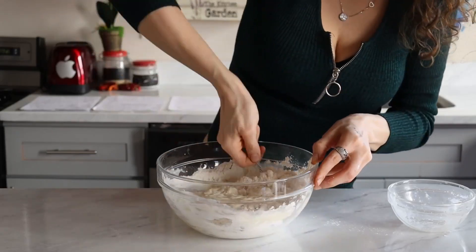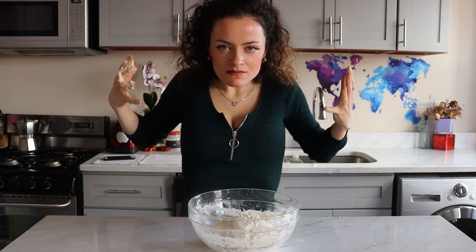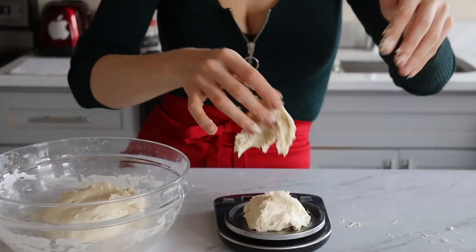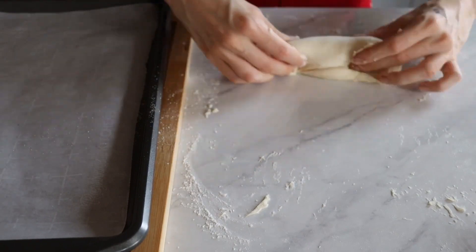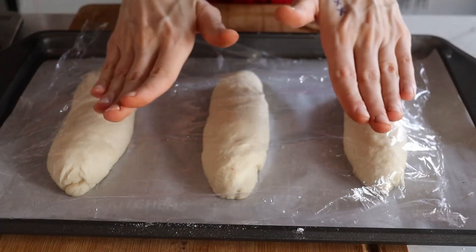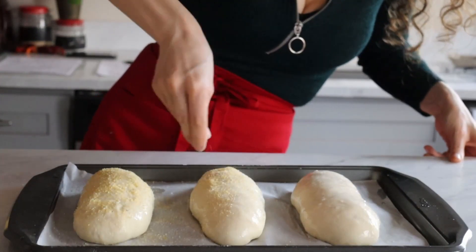Mix until everything comes together, then — just remembering how I felt when my parents told me I'm adopted — I'll start kneading the dough vigorously for five minutes. Let the dough rise for about an hour, then take 150 grams of dough that you're gonna shape by dragging and rolling it back and forth, which will give you these little cute rolls. Cover and let them rise for another hour, then brush them with a beaten egg white and sprinkle generously some semolina flour.